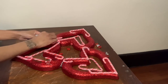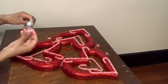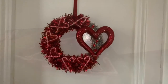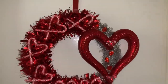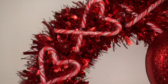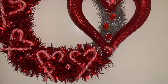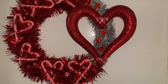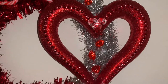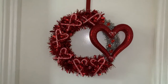Once I was done decorating my wreath I removed any excess glue strings, and then I had something that looked like this. I just love how this week's projects turned out — I love how I turned Christmas into Valentine's. I did add the beaded necklace around the heart and I also added a few more gems. Tell me what you guys think down in the comments: do you guys like wreath number one better or wreath number two?